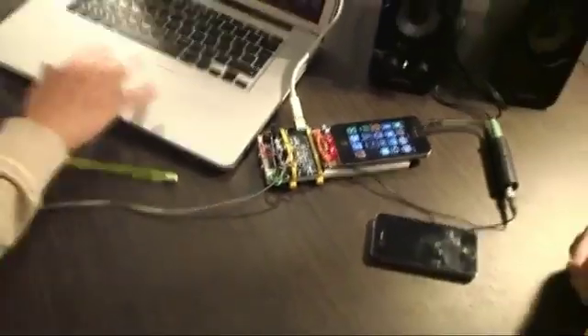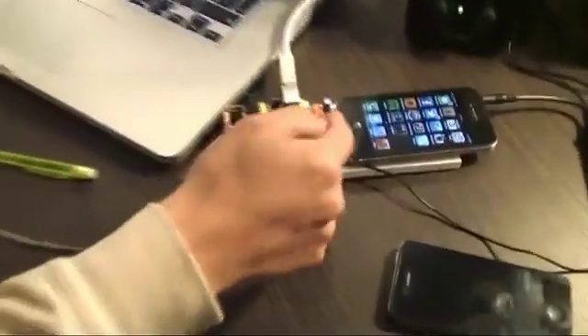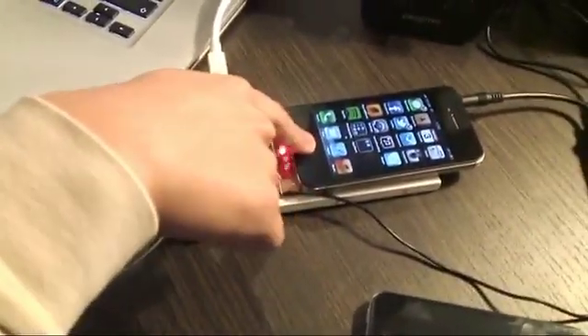And then Siri hopefully does the rest. That's all the scientific bit. Just so you guys know, I have to prompt Siri still at this stage — it'll be automated later on, but that's what I'm doing here.